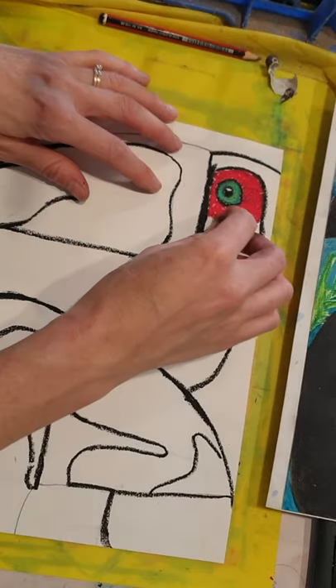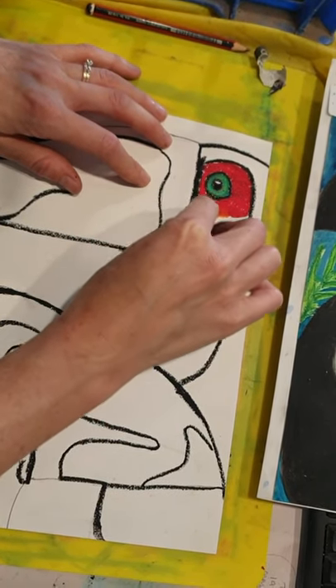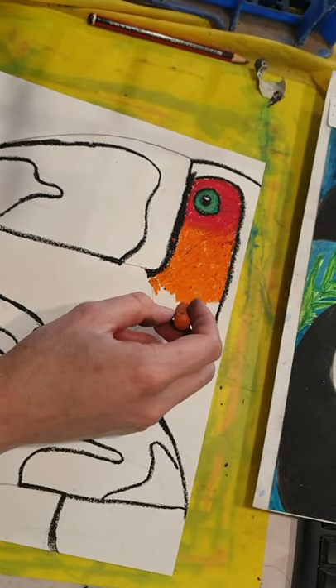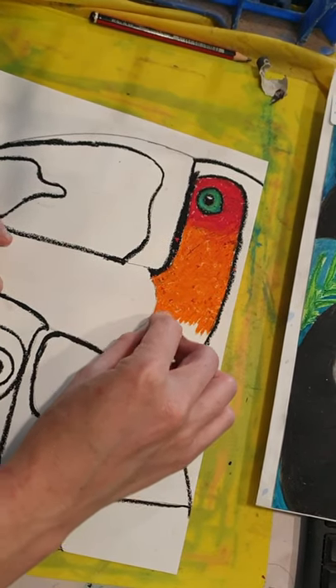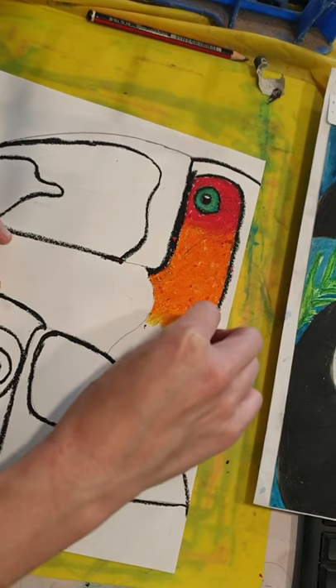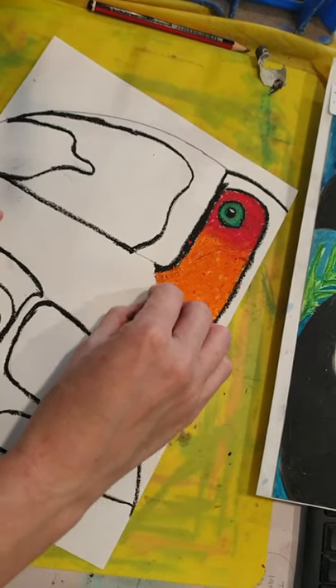Next I'm going to take my orange, and from the red I'm going to fade it from red down to orange to yellow on the body. Don't worry about blending your colors, because when we add the baby oil afterwards it's going to blend all the colors together really beautifully. You can go over top a little bit in between each color just to help it blend at the end.